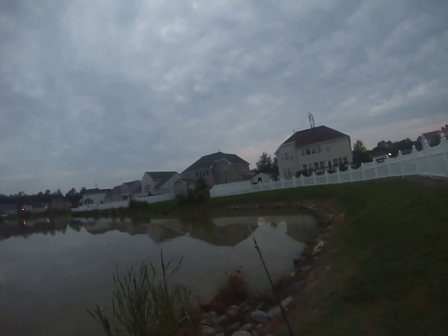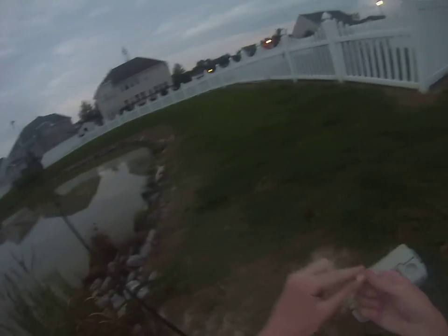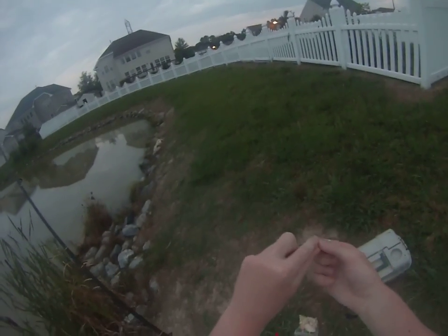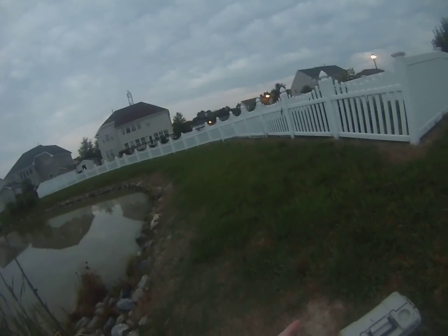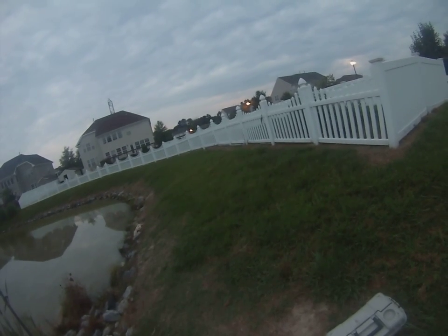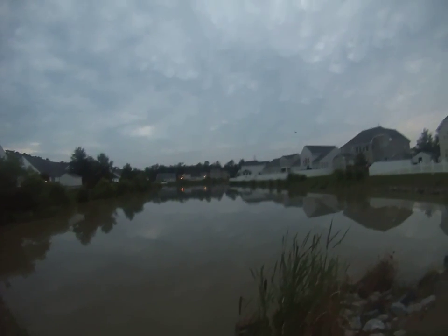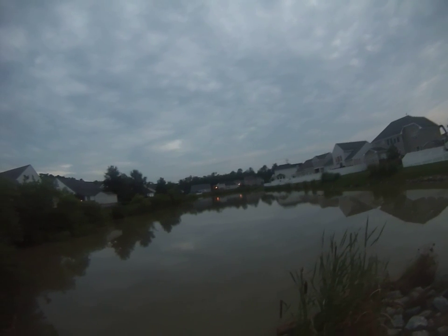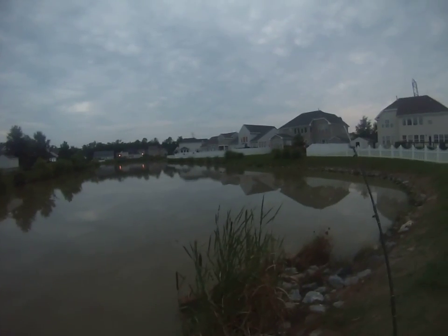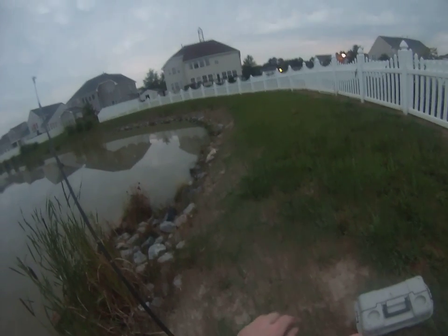I know this lake is overpopulated with carp because unlike most lakes, where if you cast a two-ounce lead weight out you'd bring in seaweed, plants, and vegetation, this is the only lake I fish where that doesn't happen. It's just a silty bottom — nothing on the bottom but trash, silt, and sand.